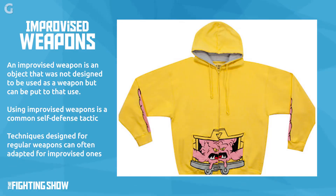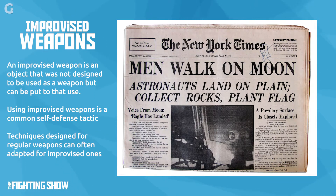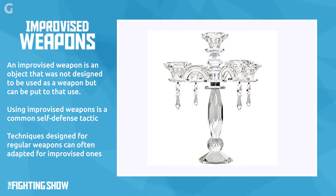Most people wouldn't think a magazine would be a weapon, but it can be a very good weapon. A jacket, a magazine, a newspaper, another object — a candelabra — anything around that can give you some extension and still do damage to the other person.